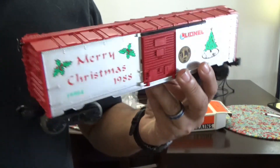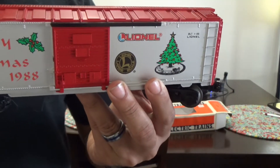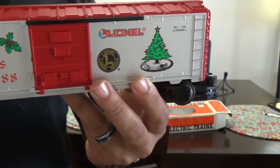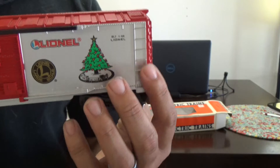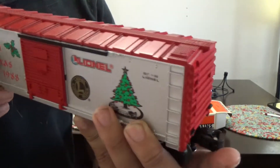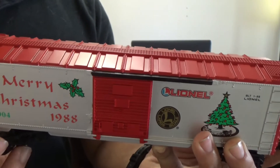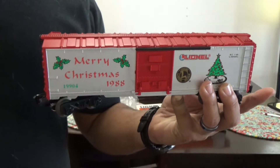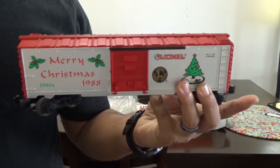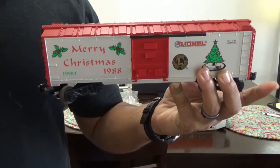All the details except for the hand brake wheel are cast on. There aren't really any separately applied details — the door latch, the ladders, the end and side ladders, the waybill board, the catwalk up top — it's all cast on. It's an older style car, less advanced technology back then, and this is not a scale offering for the more serious rivet counter style hobbyists.